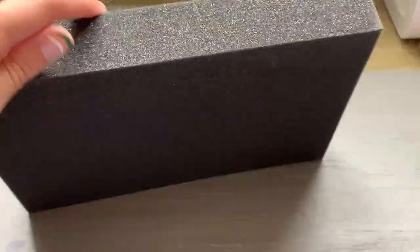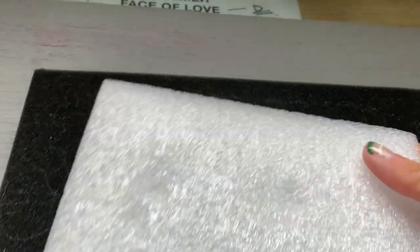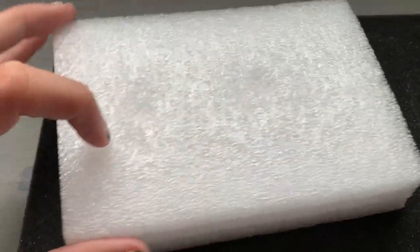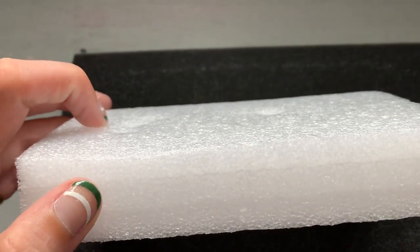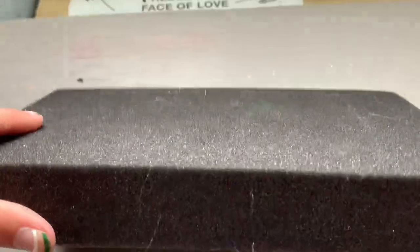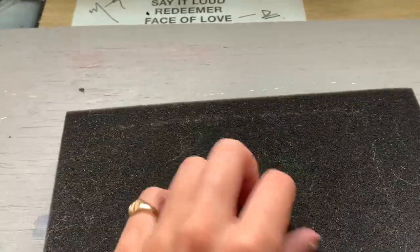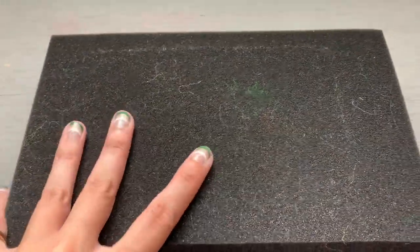I have to say that this felt pad foam thing was worth the money, because the styrofoam ones that I got in the kits — you can kind of see how they just develop holes. This was with one time of using them and they've got these big holes. But this retained its shape beautifully. There's no holes at all. It didn't hold on really to any of the felt — there's just a small ghosting of some stuff, but I don't think that matters. I really like this foam block.